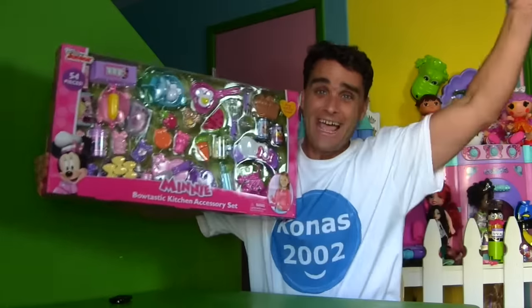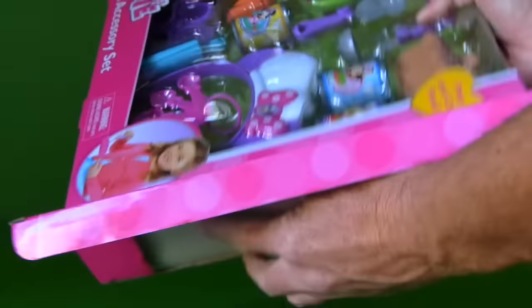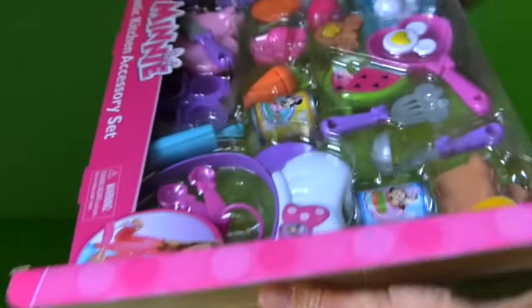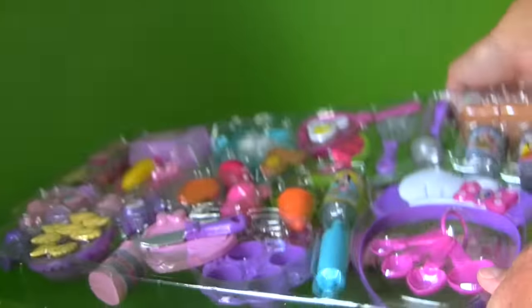Me too! Let's do it. Sure, I'm hungry Minnie. Hope we're going to have a good afternoon snack with all the stuff in here. Wow, look at all these pieces. What's inside — there's little pictures.